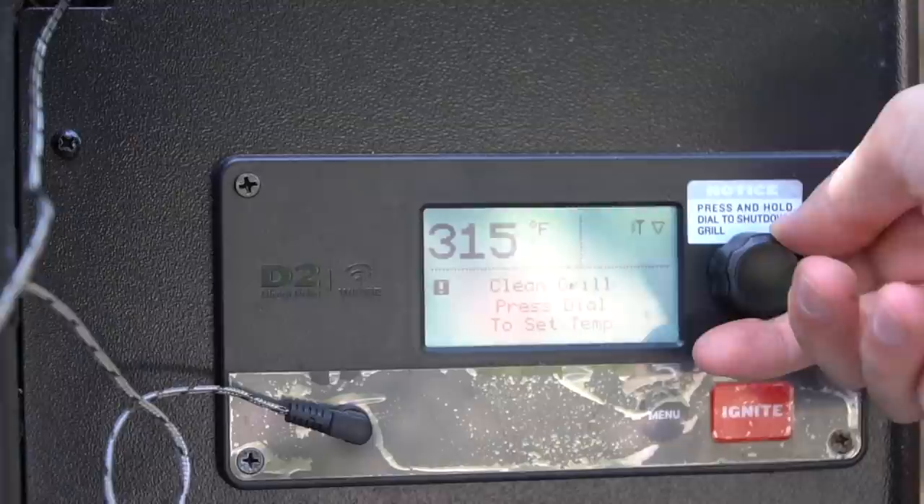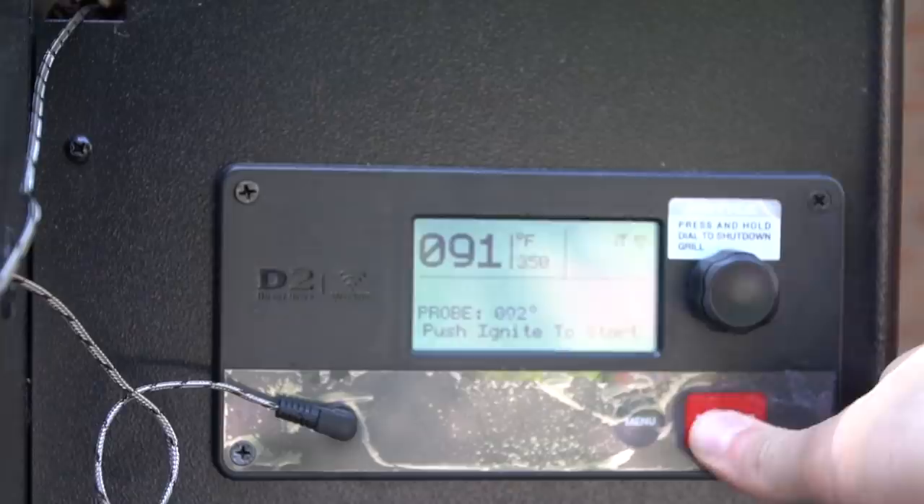Go ahead and fire up those ovens or your smoker to 350 degrees. Today I'm using my Traeger Pro 780, but this works just fine in the oven — I've done it both ways.